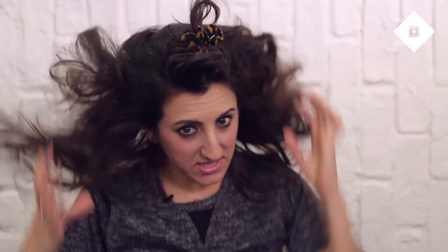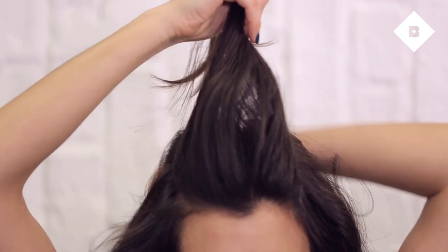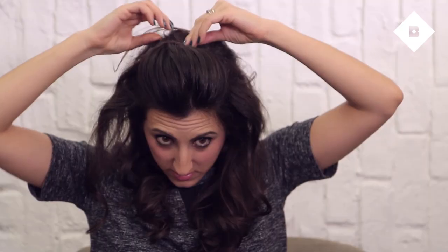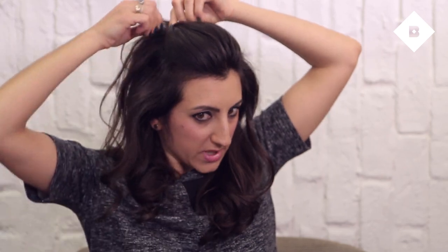Now that I have a giant bouffant, I'm gonna find the very front section where my bangs would be and pin this out of the way for just a second. I'm gonna take these sides and try to smooth them down while keeping them nice and big — you definitely don't want to see the rattiness, but it's supposed to be really big. Then take this front section and pin it back. I like to do it in a little X, so I take the two outside sides, cross them over one another, and then take bobby pins and pin it down.